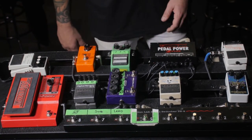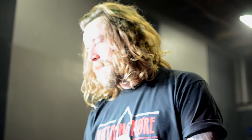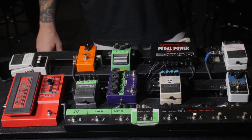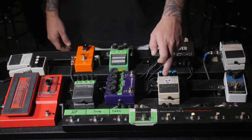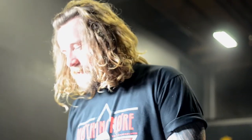When you go into the solo are you leaving the Orange amp in the crunch channel? Oh yeah, it's standing crunch. What's crazy with the MK3 is the gain is so buttery — you can go from a low vintage gain to a super high-gain metal sound very quickly. That's almost the only thing I ever touch when we get in a room, I'll adjust the gain. And then once you're throwing fuzz on top of a decently high-gain amp, it's just ridiculous.